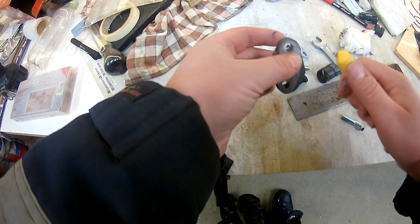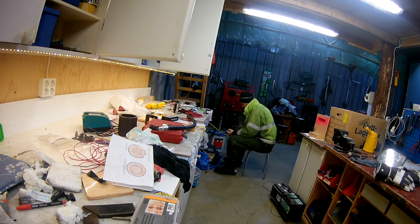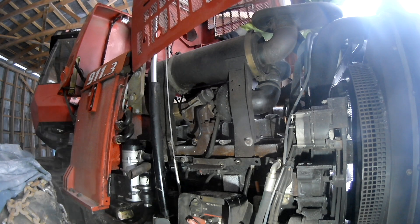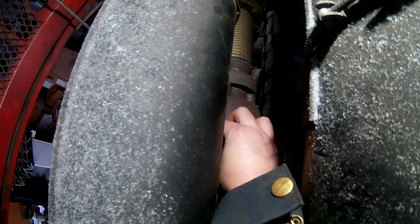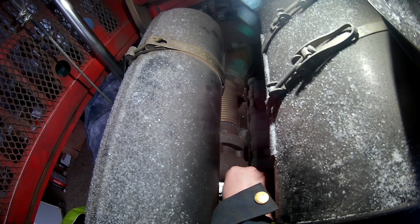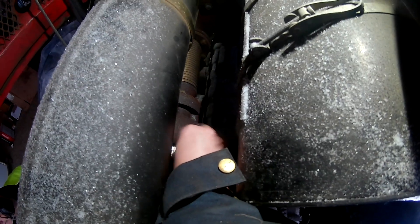I gave it a little bit of paint but removed some to ensure I wouldn't have any issues with paint messing things up. Used compressed air to make sure I got all the shrapnel from drilling cleared out. Fed it back in there and used longer bolts to secure it in place, because you have a thicker plate on top now. This area is a lot trickier to access.